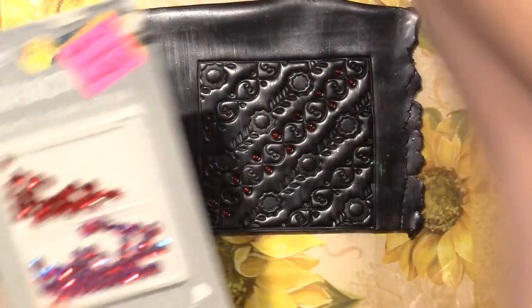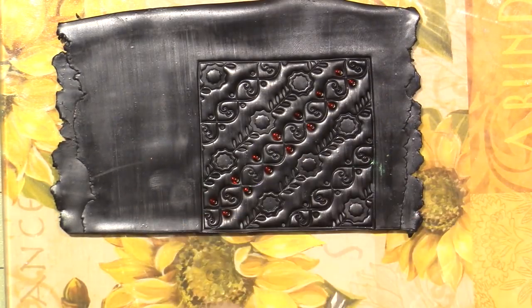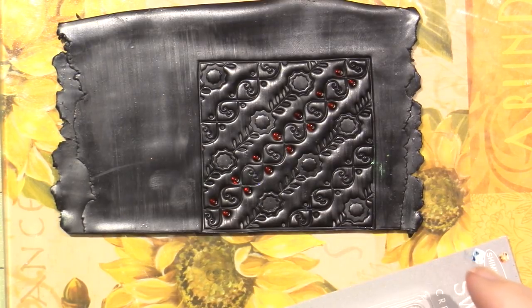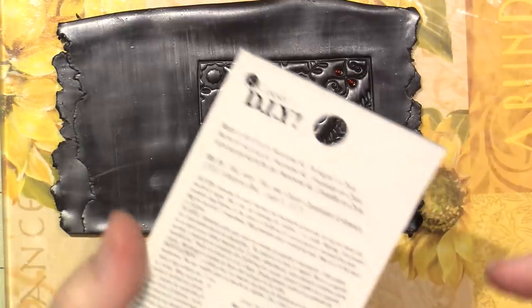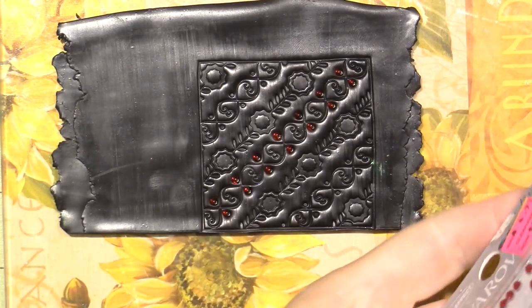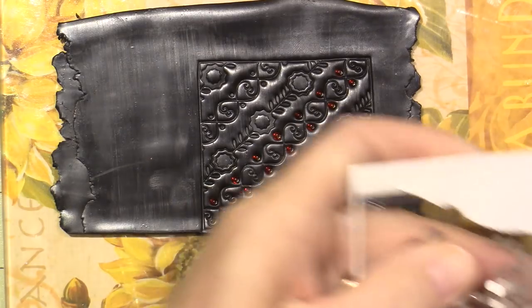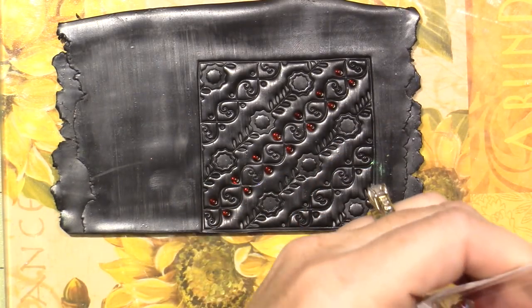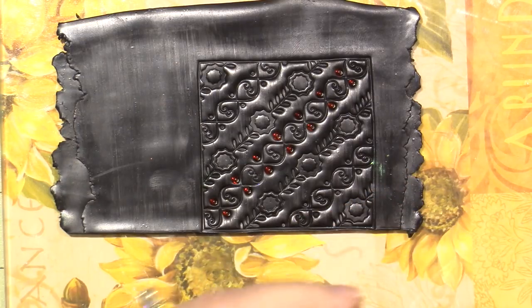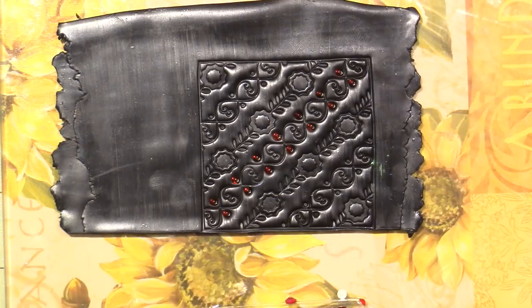I'm going to cut across the bottom to open it. Hopefully it's in a plastic case that holds them — and it opened. Oh boy, that spilled. That's why I just put them in baggies.